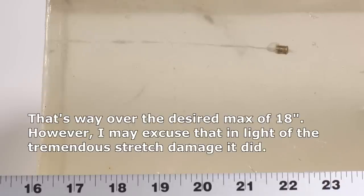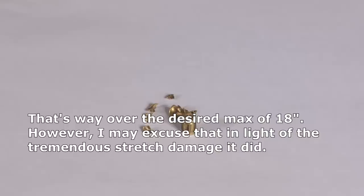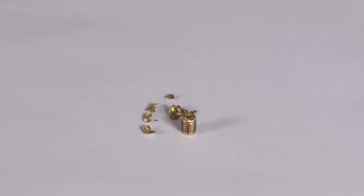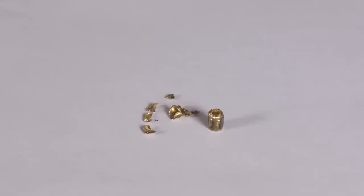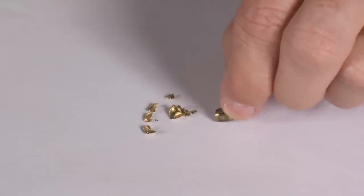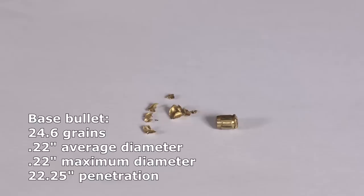The base of the Lehigh Controlled Chaos penetrated to 22 and a quarter inches. These are the recovered fragments. The base basically turned into a 22 LR with incredible penetration — over 22 inches. The fragments went on to shred that temporary stretch cavity and turn it into a much bigger permanent cavity. We have about 10 grains of fragments and about 24.6 grains of base, so in total I recovered 34.9 grains. The bullet started at 45 grains, meaning we lost over 10 grains due to fragmentation — 45 grains enter, 35 grains leave.